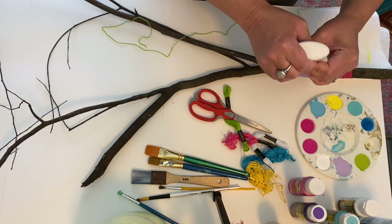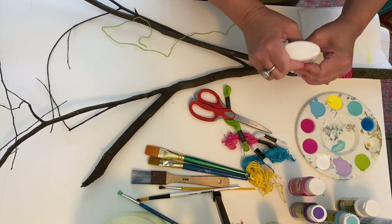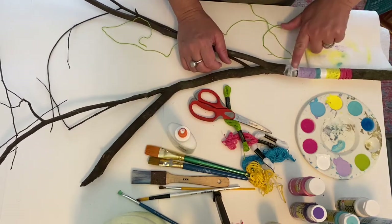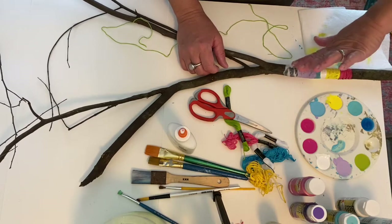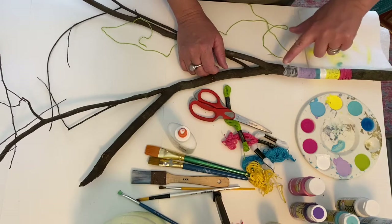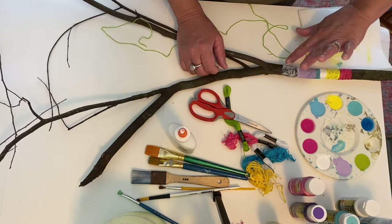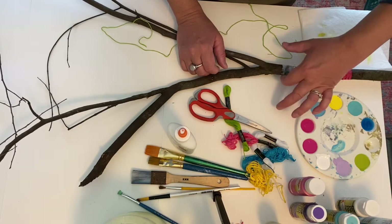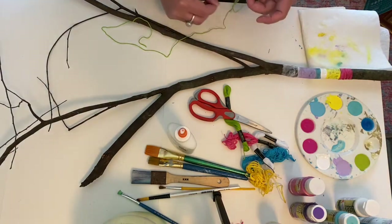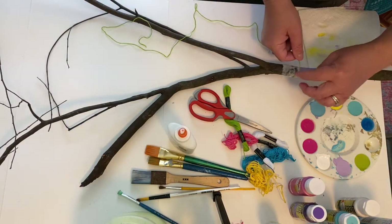I'm going to take some glue and squeeze it on my branch and go all the way around, putting the glue all the way around with my finger. If it gets on the paint part, it doesn't matter because it dries clear. Next time I'll probably do all the thread parts first, then all the paint parts, because then you don't have to wait for the paint to dry.